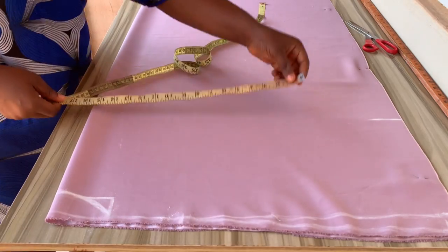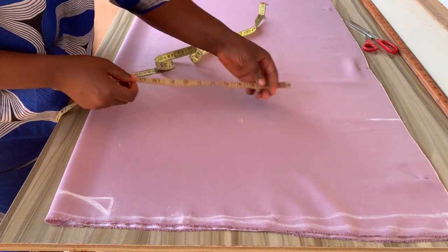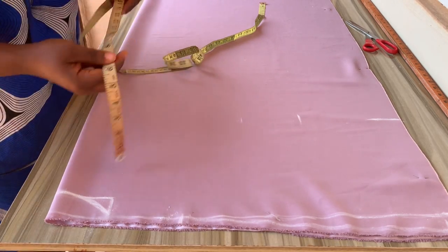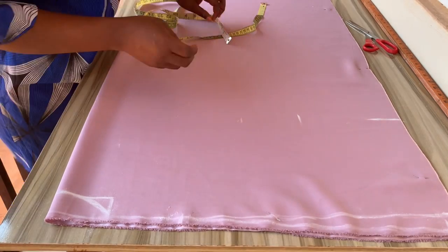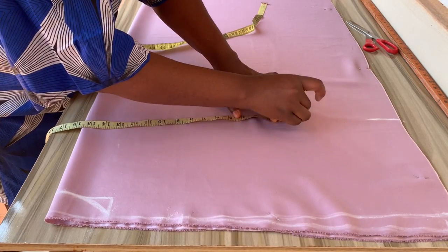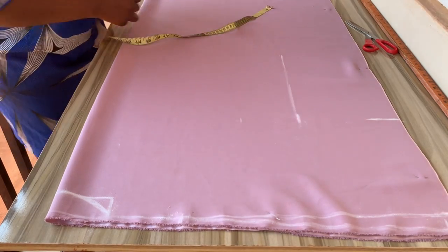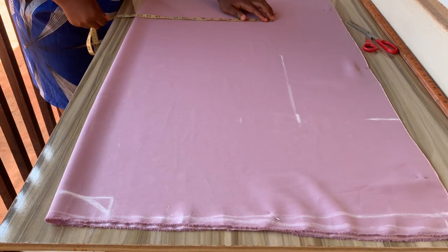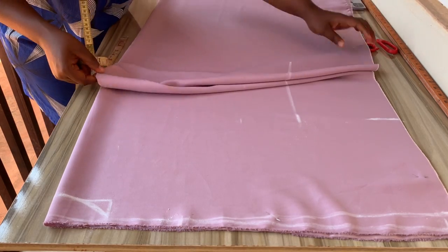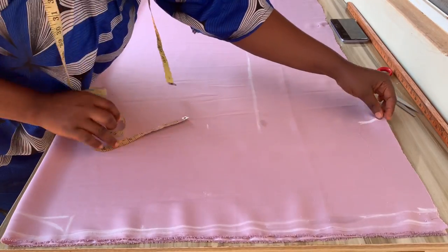On that same line, I'll divide my hip measurement into four and add an extra four inches. Take your tape at that point and measure out the whole measurement you've marked, then place it from that point down to the hem line. Take it all the way to the hem.